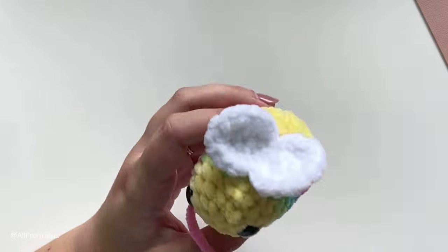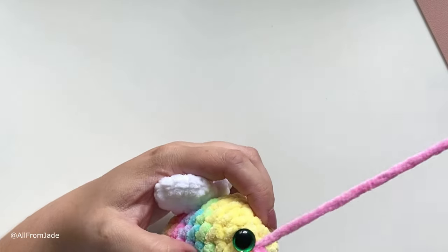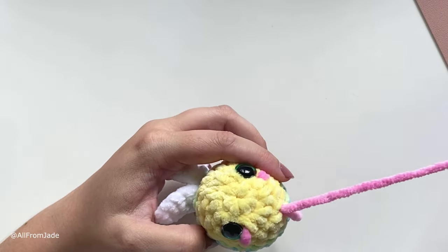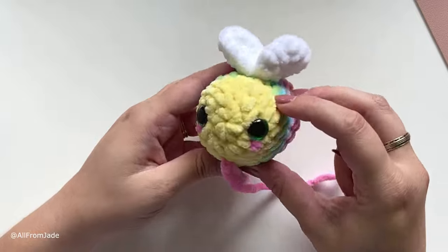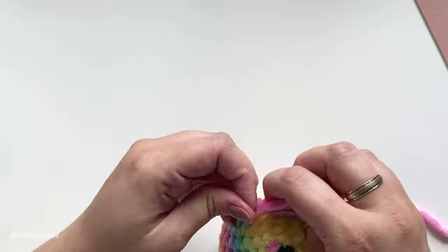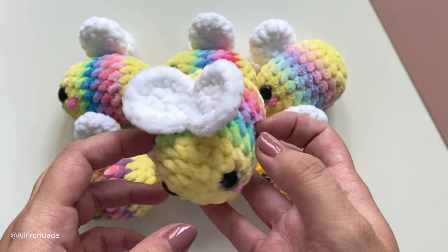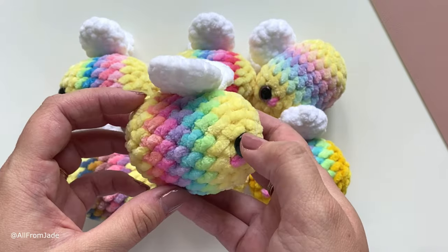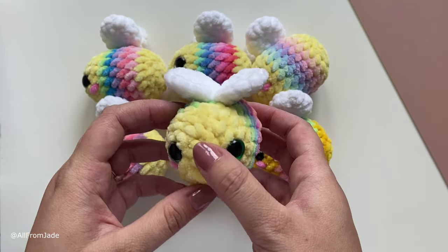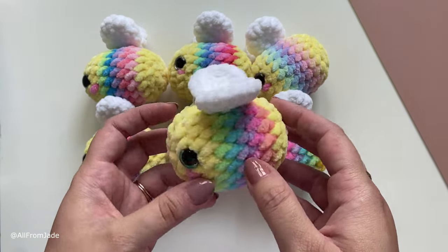Make the same cheek on the other side: one stitch away, one strand, then go back to the bottom. Tie two knots and your little bee is all done! I hope you liked the tutorial. Make sure to subscribe to my channel — it means a lot to me. Don't forget to follow me on Instagram, TikTok, Patreon, and Facebook. Thank you and see you soon, bye!